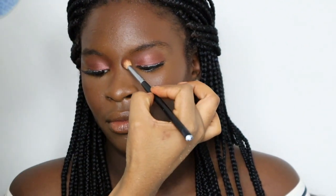Now I'm going to contour her nose, which we like to call Snatch the Nose. You don't want to do it too much, but I'm just going to do it where there's enough definition.